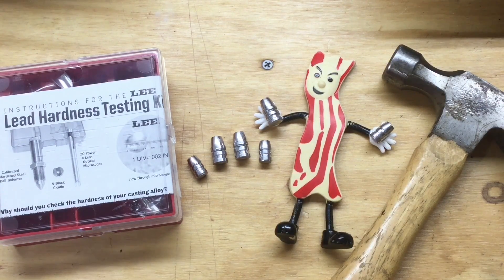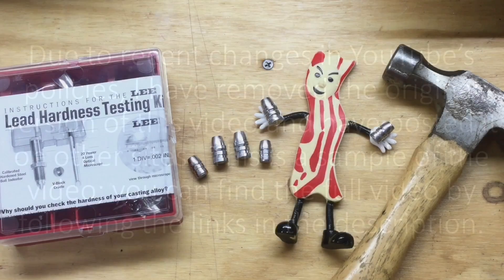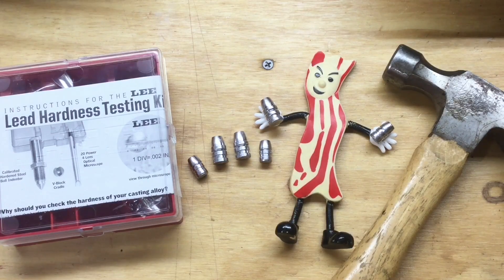The hardness of the bullet will determine the expansion and the penetration of that lead bullet into the target. And now that we're in the world of powder coating, we're all curious how much does this hardness matter when the bullets are powder coated as well. So today we're going to test them so we'll be able to better understand and interpret the results of the ballistics gel testing that we're about to do.